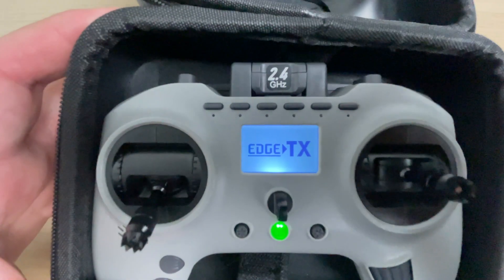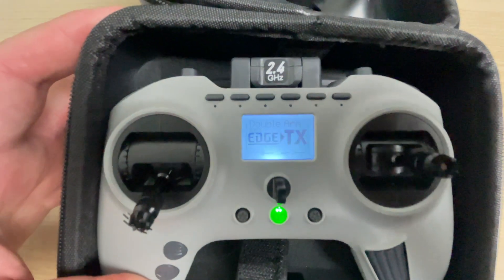One thing I really don't like is they're missing a model button, so if you want to get into the system menu or the model menu you've got just the one button to do it. It's a nice touch to include a lanyard mount, and the screen is your typical size which you'd see on the Jumper T Lite as well as a Tango 2.